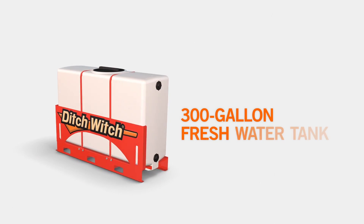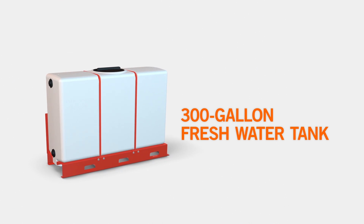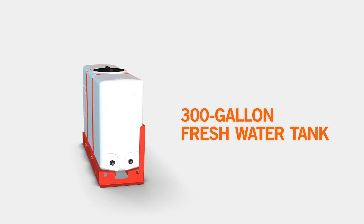The MR90's 300-gallon freshwater tank provides extra water for cleanup and additional fluid to maintain tank fluid capacity.